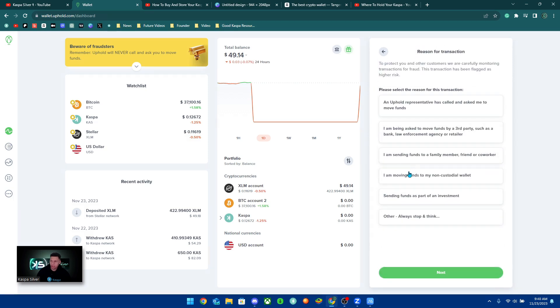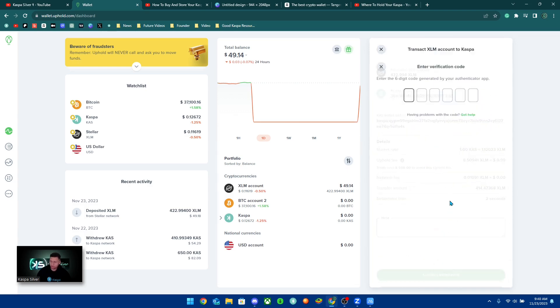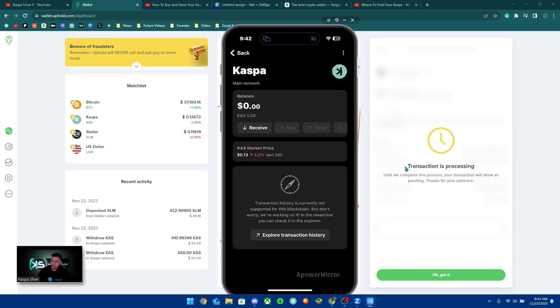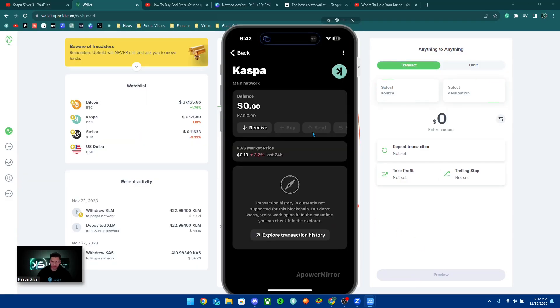I'm going to click Confirm Withdrawal and note that I'm moving my funds to my non-custodial wallet, then click Next. It says 'Caution, this may be a scam' — this is just protection, so click Continue. It will then ask for your six-digit code from your authenticator app. This should be set up when you first set up Uphold as two-factor authentication — you should use Google Authenticator. After entering the code, it says the transaction is processing and your transaction will show as pending until completed.